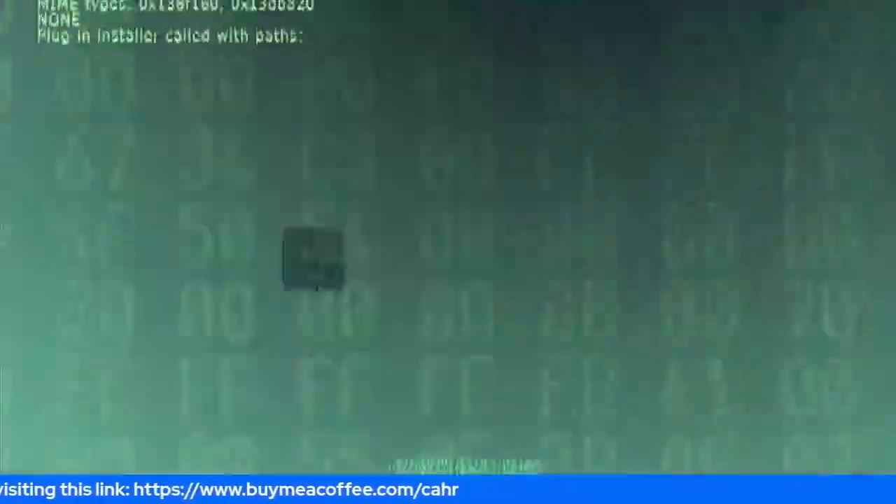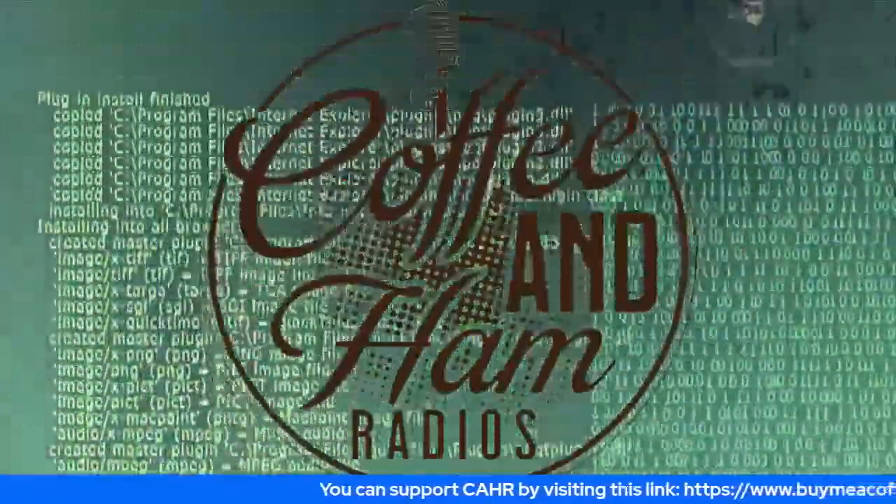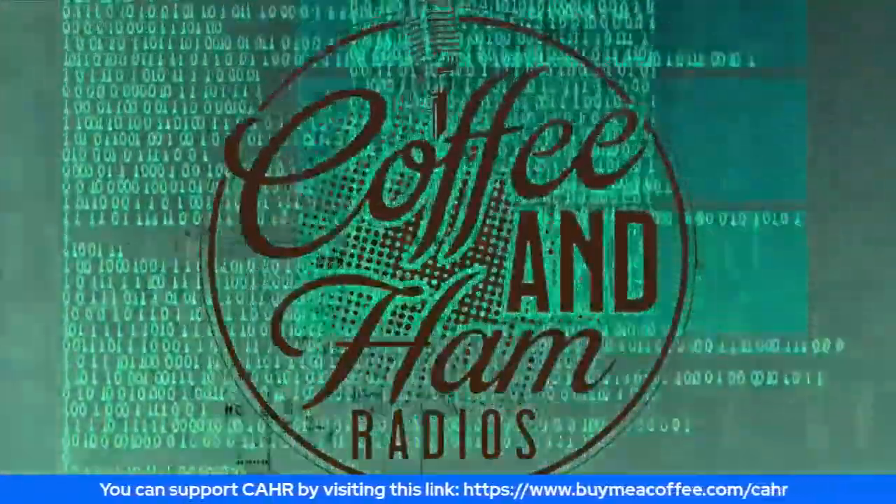Get your day started right from our shack to yours — this is Coffee and Ham Radios, we are live! Five, four, three, two, one. Good morning everybody! Today is Saturday, May 14th, and we're going to talk about mobile radios and mobile ham radio installations.